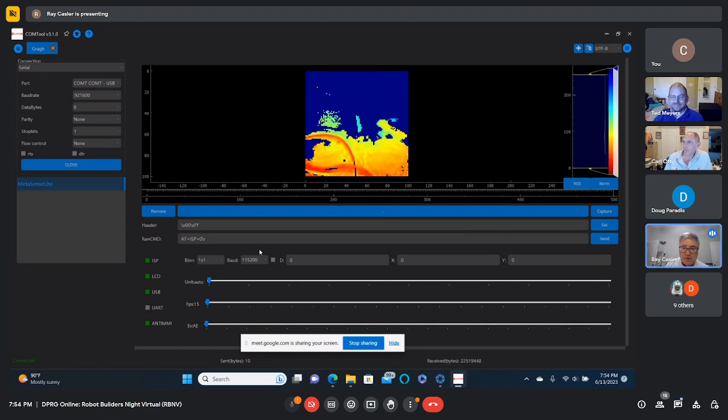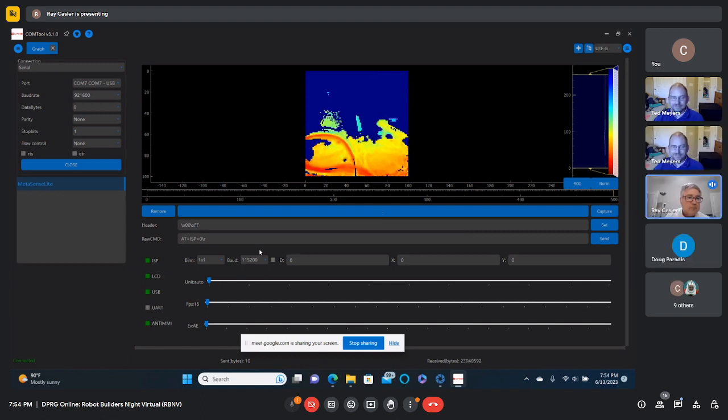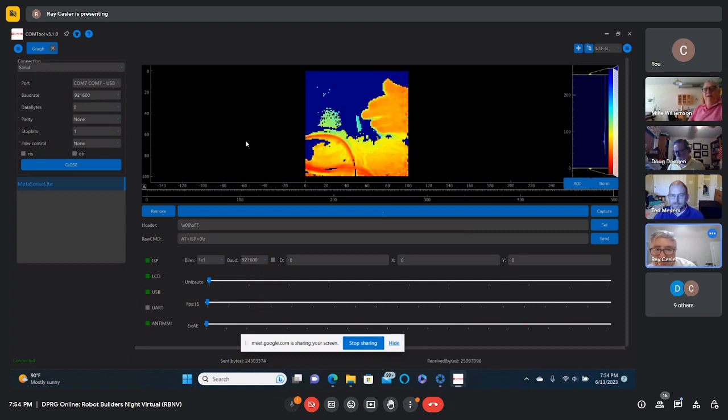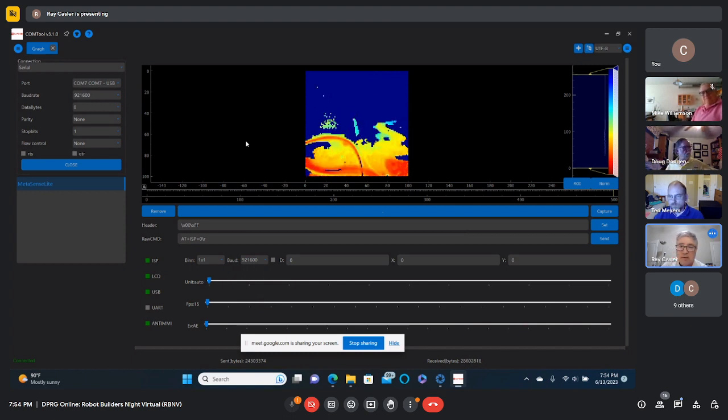What I was trying to do was get this image — it really has a sense of depth to it just looking at it. It's a colorized image: the closer something is, the redder it is, then it goes yellow, green, and a little bit of blue way in the back. If I move it around, that's just showing a little bit of wall back there.